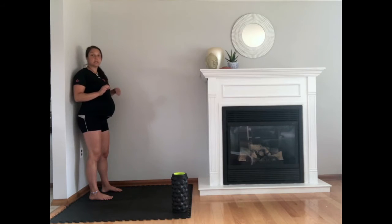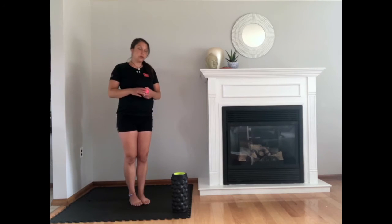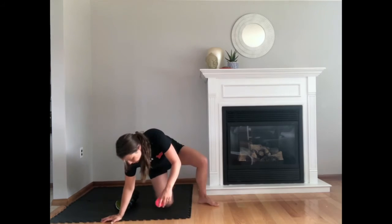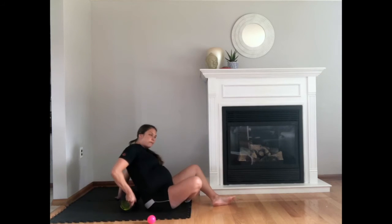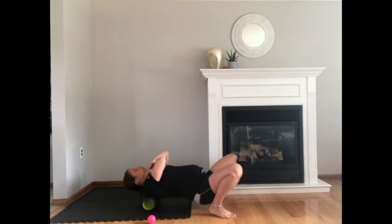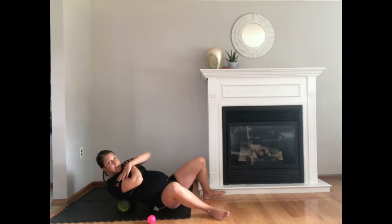When you're done with that, you can do the foam roller on your upper back. Go on the floor, use your foam roller, sit on the ground. Start from the mid-back, cross your arms, and roll back and forth. You can also go slowly a little bit to the side.